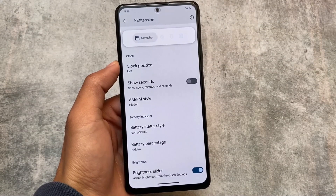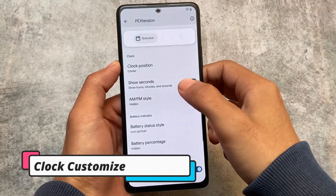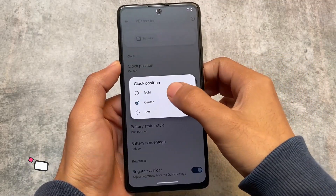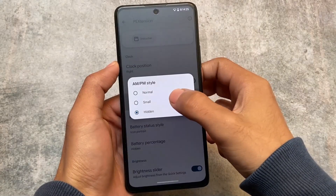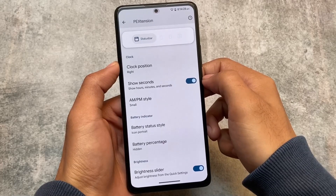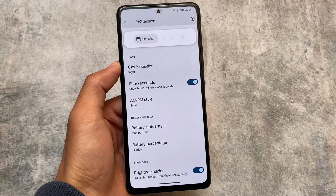Another new thing included in this version is clock customizations. You have the option to customize the clock position — right, center, or left — whichever you feel comfortable with. You can also show seconds, set AM/PM style, and all these options are available in PE Extension under status bar customizations.